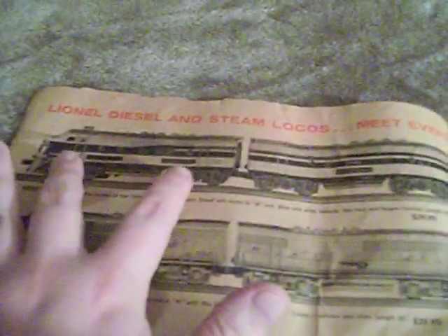There's another page here that says Lionel diesel and steam locomotives meet every passenger and freight hauling requirement. Here it shows the 2240 Wabash and the 2243 Santa Fe — these are made for 027. Between these and the O-gauge F3s, the only difference I've found is that the O-gauge F3s had two motors and the 027 F3s had one motor. These are the 2378 Milwaukee Road, which is a very rare engine, and the 2368 Baltimore and Ohio, another very rare engine. There's other road names too — Illinois Central and Wabash — and if you find the Wabash one, that's very rare too.